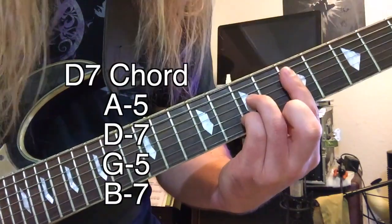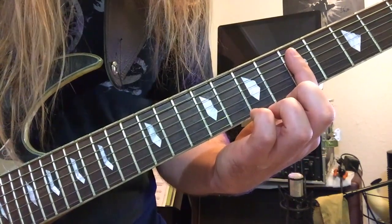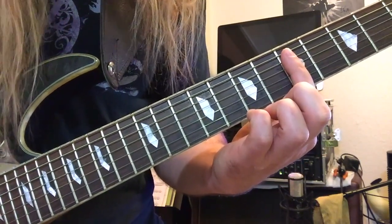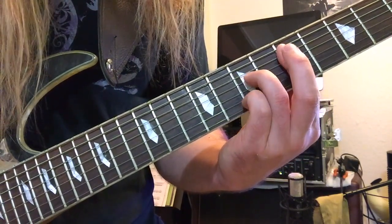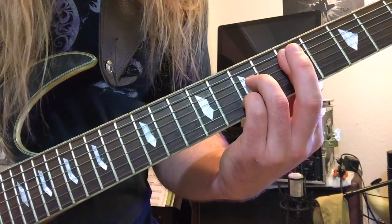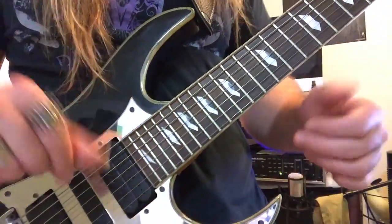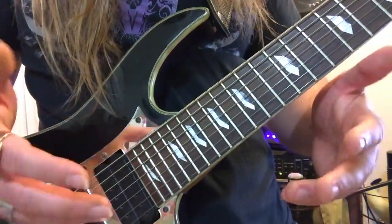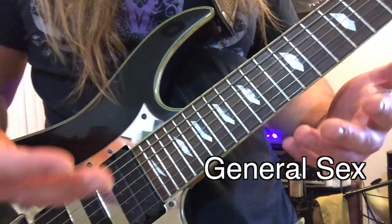The next chord is D7. Take your index finger and bar the A through the B strings, then take your ring finger and put it on the seventh fret of D, and your pinky finger goes on the seventh fret of B. The dominant seventh chord is one of the most useful and versatile chords, used for modulating, creating a sense of tension, and just general sex appeal.